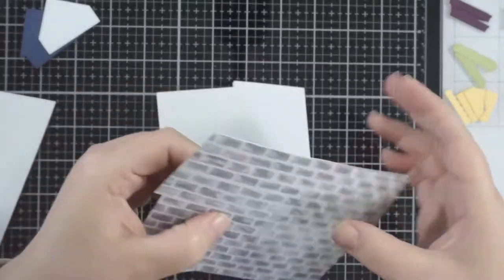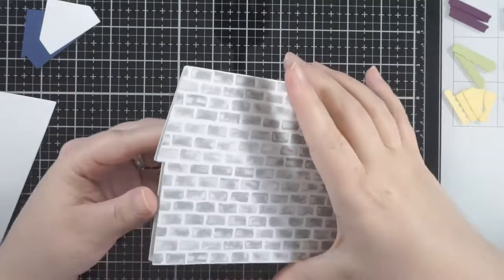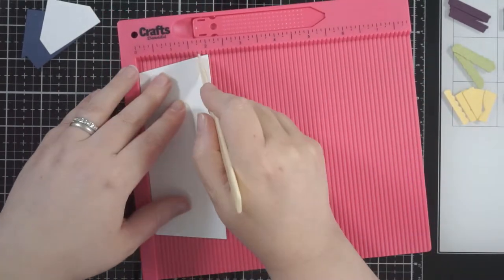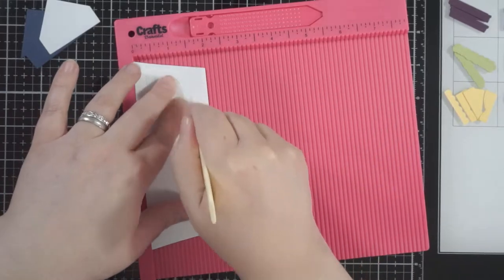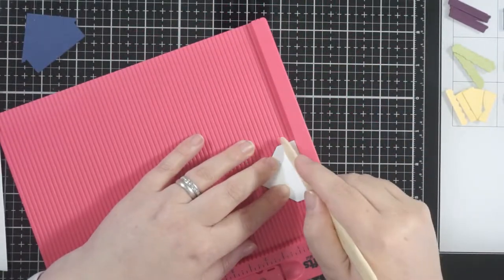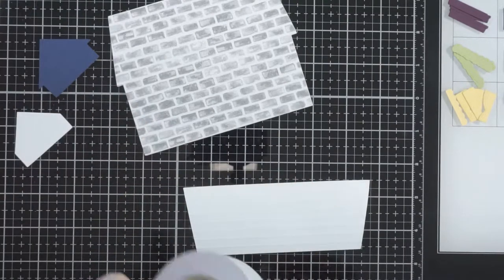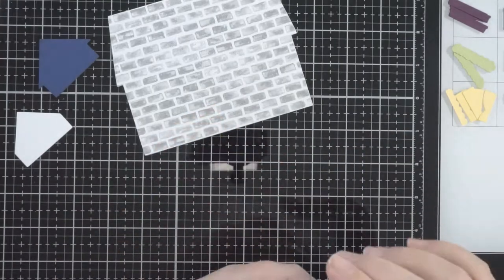You could use a stencil for this, you could use texture paste, you could do all sorts of things for the texture of the house itself. I know Honeybee has also brought out some stencils with smaller brickwork and different things for like the roof of the house. Because I didn't have those, I used my scoreboard and every quarter of an inch I ran an embossed line to make horizontal lines across the house. Then on the little white dormer piece — the small window at the top of the roof — I used the scoreboard on that as well, just to give it some texture so the roof isn't completely plain.